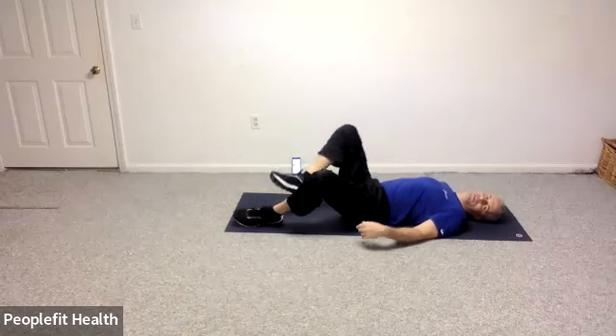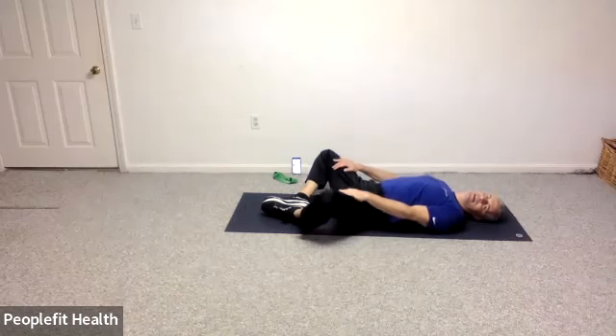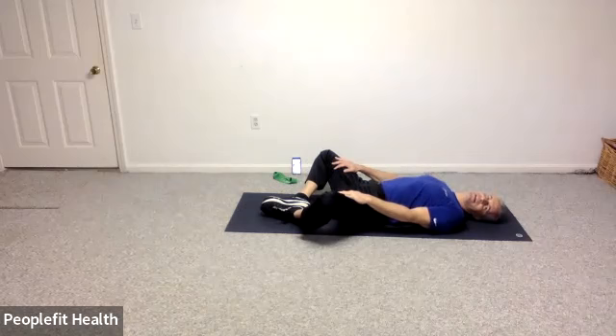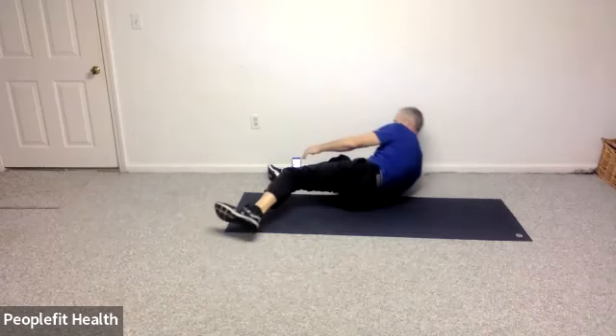Great. And then soles of your feet together, let the knees drop down to the side. And if you don't get much of a stretch, you can use the inside of your hands to put your thighs down towards the floor.